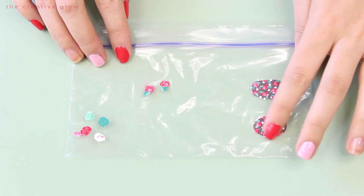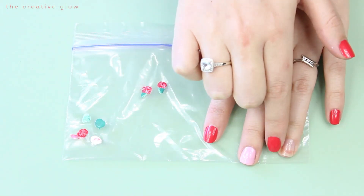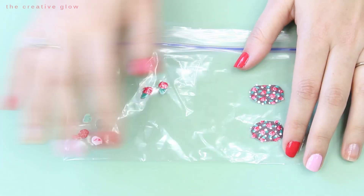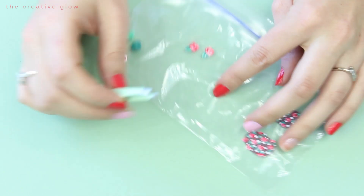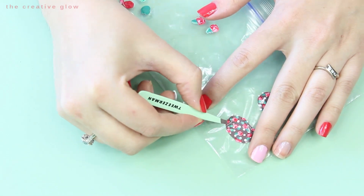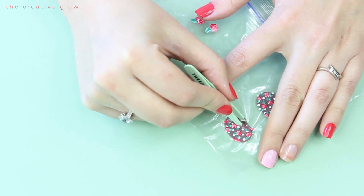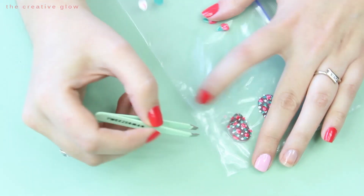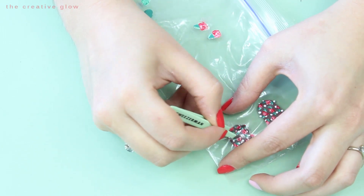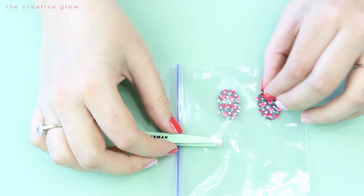Now that your designs are dry, we're ready to get these nail wraps on our nails. I've prepared all of my fingernails except for the ones that I'm going to be applying my nail wraps to. What you're going to need to remove these from your plastic is a tweezer with a very sharp edge on it. This is really going to help us lift those edges and remove this from the plastic very gently. Just work around the edges first, and once you've released those, the rest of the wraps will release from the bag quite easily.